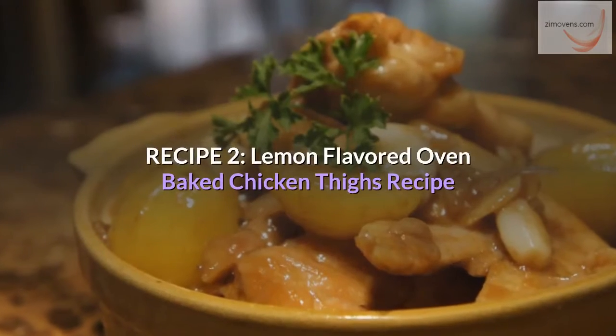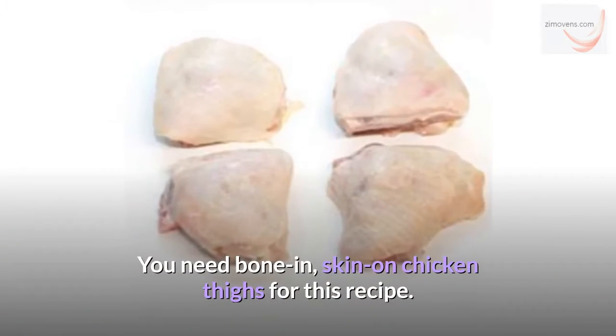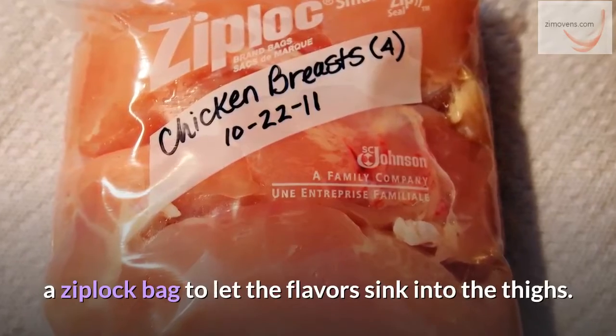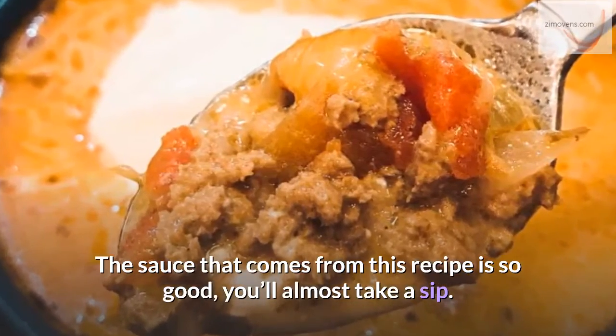Recipe 2: Lemon-Flavored Oven Baked Chicken Thighs Recipe. You need bone-in, skin-on chicken thighs for this recipe. You'll have to marinate the chicken for 15 minutes using a Ziploc bag to let the flavors sink into the thighs. The sauce that comes from this recipe is so good you'll almost take a sip.